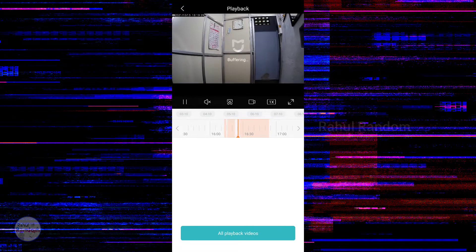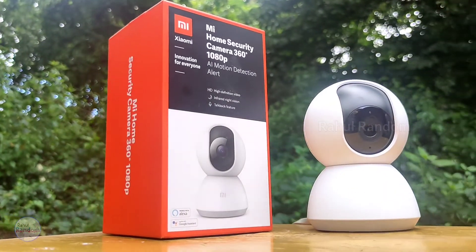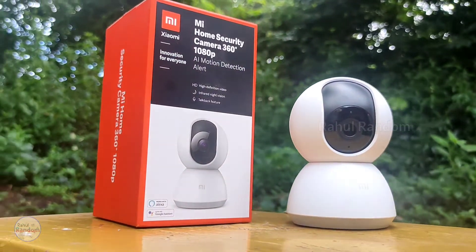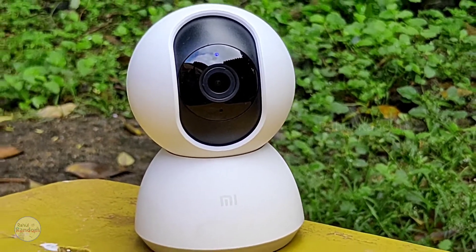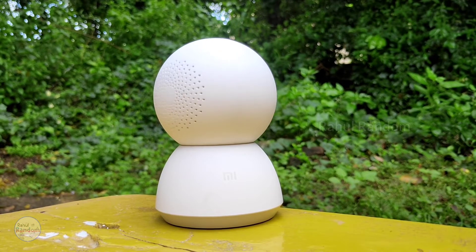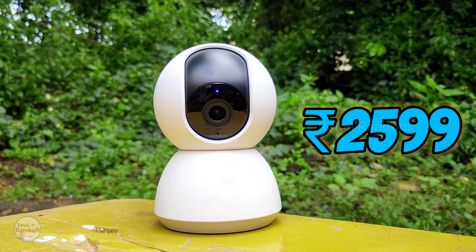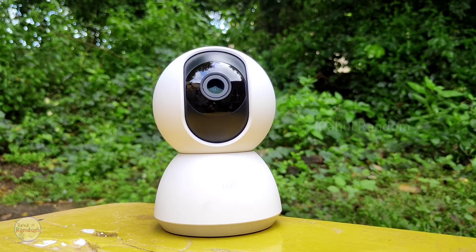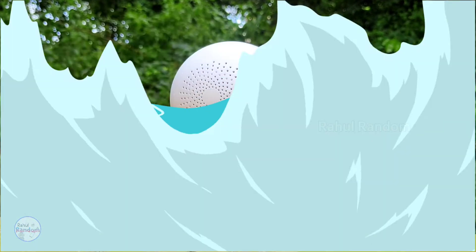You can view the video timeline and see footage from the same time period. If you want a security camera and currently use a CCTV camera, this Mi 360 can replace it. You can use it as a camera in place of traditional CCTV cameras. It is available during Big Billion Days offers, and you can buy it on Amazon or Flipkart.